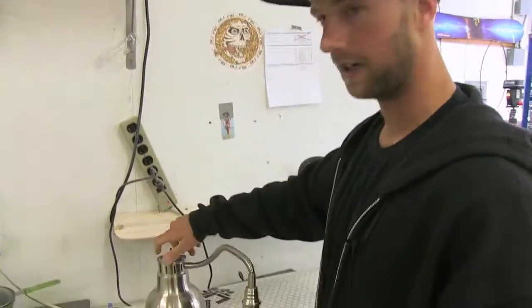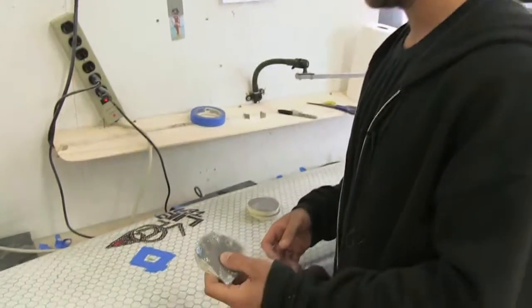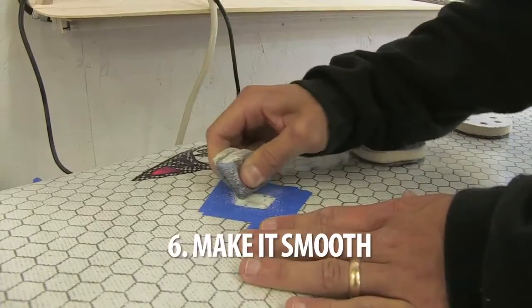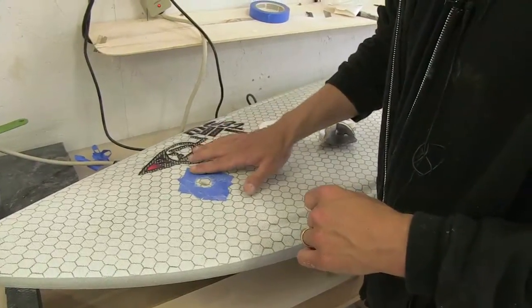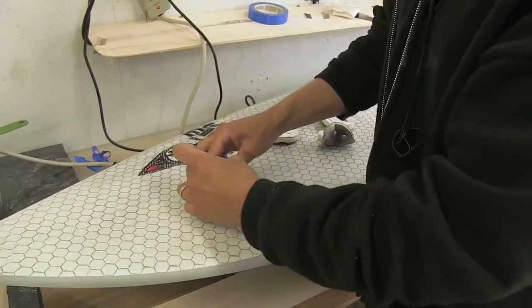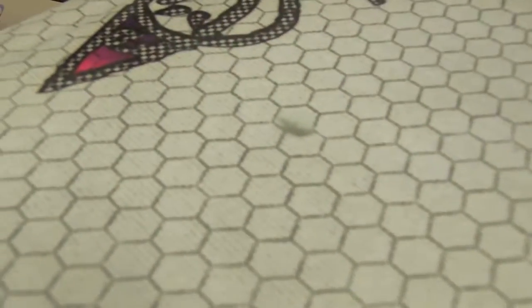Resin should be cured by now. You can use sandpaper or any kind of abrasive pad will work. I use three different grits. I start off with 120, then 240 and 400. Didn't sand too much through the tape, so the rest of the hot coat is intact. Take it off. Voila. Back in the water.